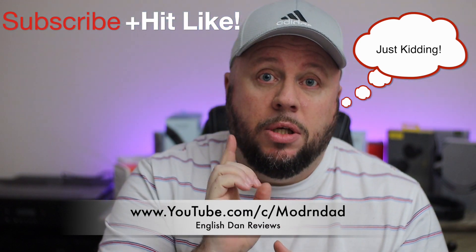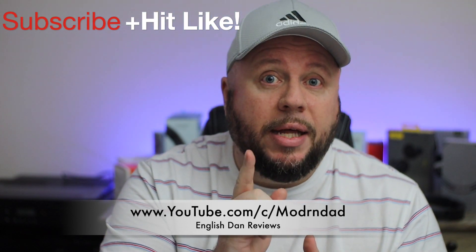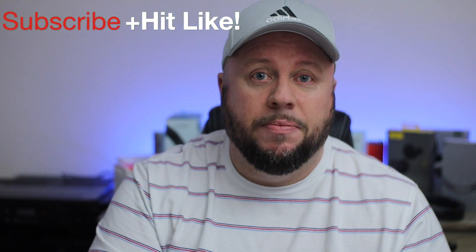These get two thumbs up — if I had four thumbs they'd get them all. Go out and grab one, the affiliate link is down below which doesn't cost you any extra but helps the channel. I'll also put the direct Soundcore link down there in case you want to buy direct from them. That's English Dan signing out — see you in the next Soundcore video!